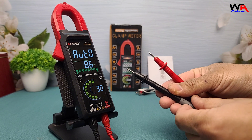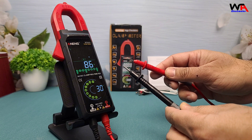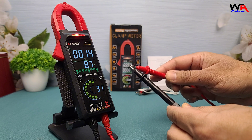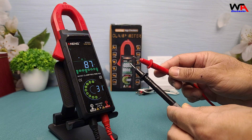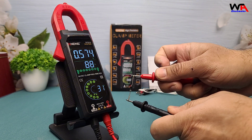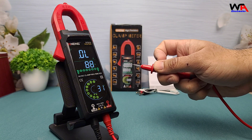For continuity testing, the Aneng ST213 emits a clear beep and visual red light when the circuit is complete — a handy feature for identifying breaks in wiring. In diode testing mode, the meter shows the forward voltage drop, ensuring your diodes are functioning correctly.